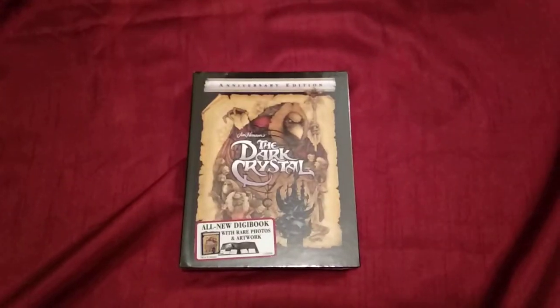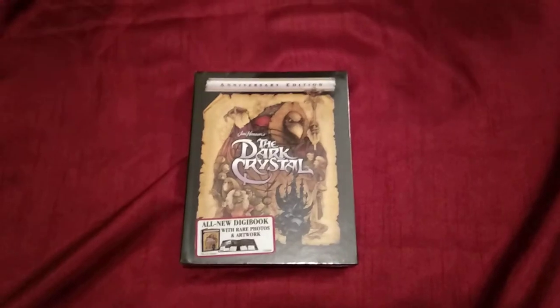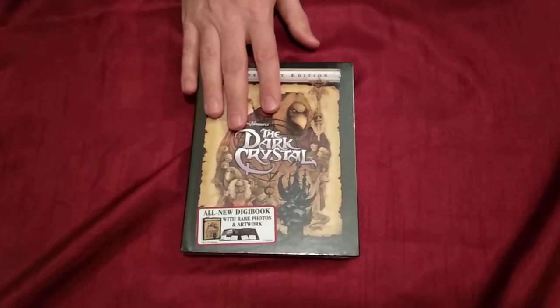Welcome to another video of Nick and Lex! How are you doing guys? Today we're gonna show you the unboxing and unwrapping of the Dark Crystal, because we're celebrating the new show.